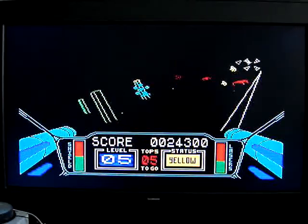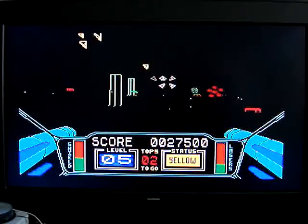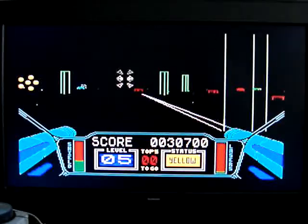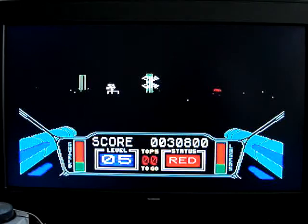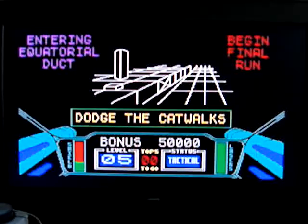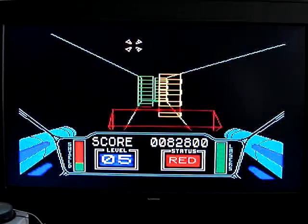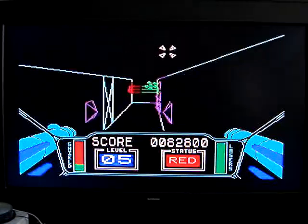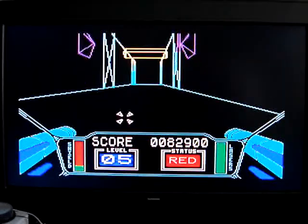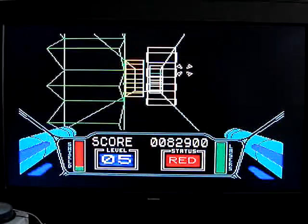Okay, touch, touch, touch. I wonder if I'm actually going to survive this — for some reason the game jumped in too hard.